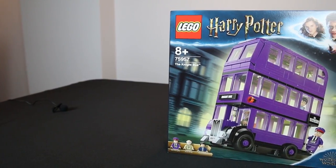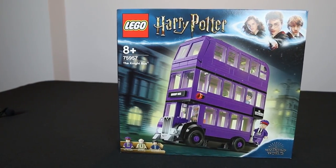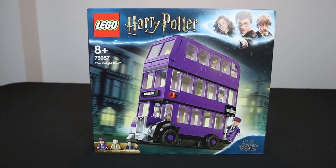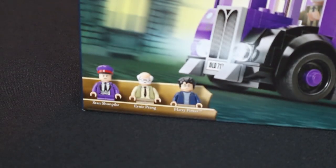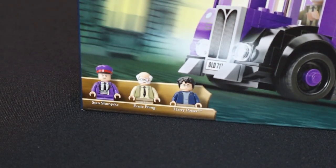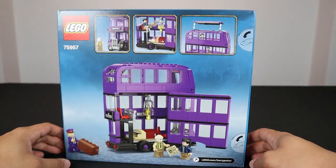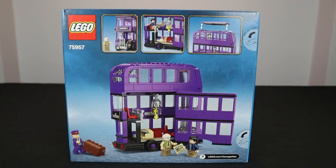The next set is number 75957, the Night Bus — another very iconic scene from the Prisoner of Azkaban. The set includes three minifigures: Stan, Ernie Prang, and Harry Potter. The minifigures look fantastic — one of my favorite sets in terms of minifigures. It comes with 403 pieces, retailing for $39.99 in the U.S. The back of the box shows action-packed features, and it looks like the top of the bus can be completely removed, as well as the sides, to reveal cool play features.